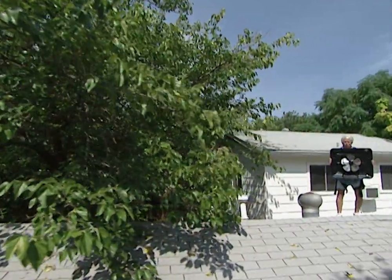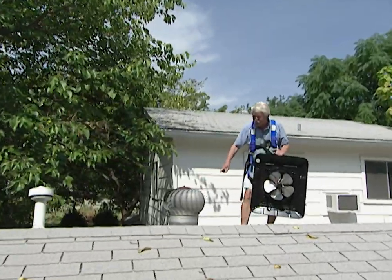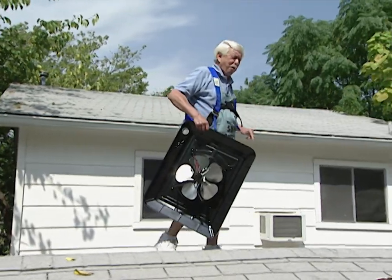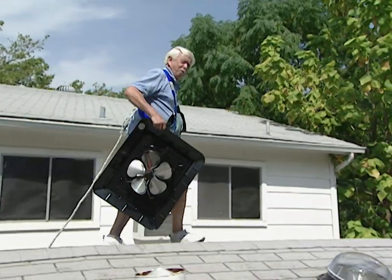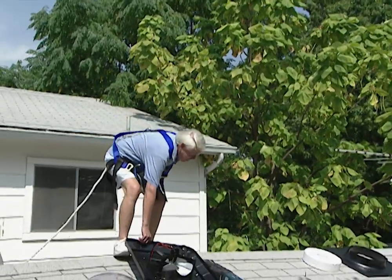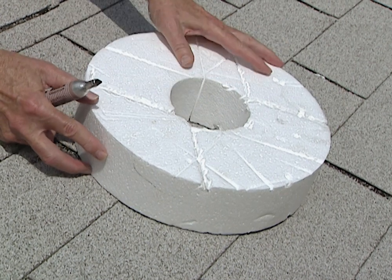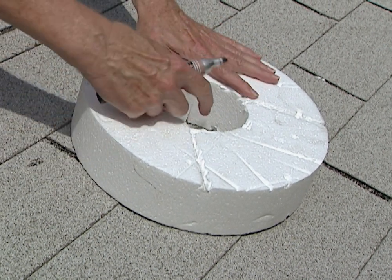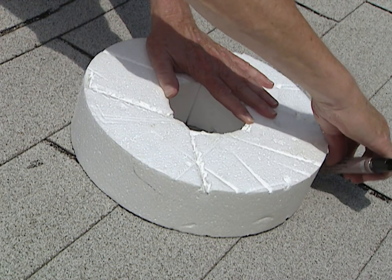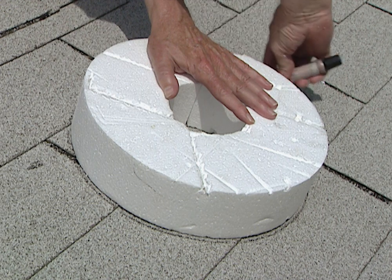Here's our solar ventilator — it's very lightweight and really efficient. You see this turbine spinning around because of the wind? It's only taking out about 100 cubic feet of hot air per minute. With this unit we'll be taking out 650 cubic feet per minute. Here's our screw and this piece of packing — it's styrofoam. We're going to center the screw right in this hole and use this piece of packing to draw around it so we know where to cut to install our unit. It's as simple as that.